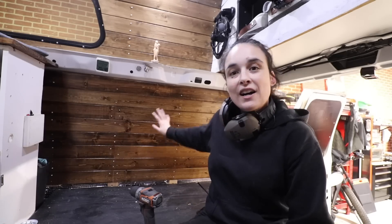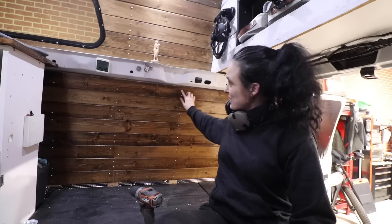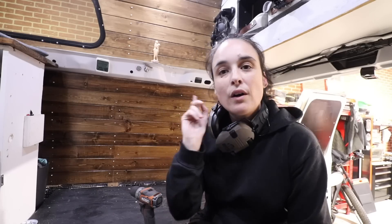Everything is done. I do have a couple of little screws missing — I just ran out of screws. I put all the screws in the bottom, so I'm going to go home and go to Home Depot tomorrow morning, grab more screws, and finish screwing everything. All the pre-drilled holes are already there, so it's going to be super easy.